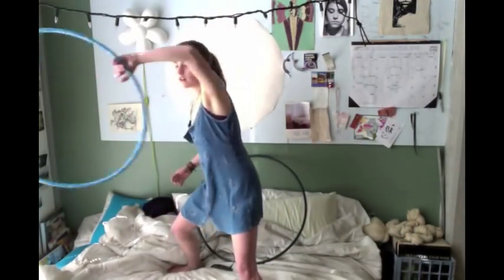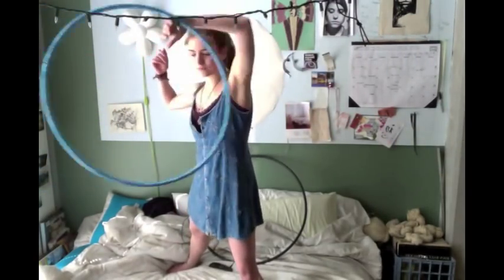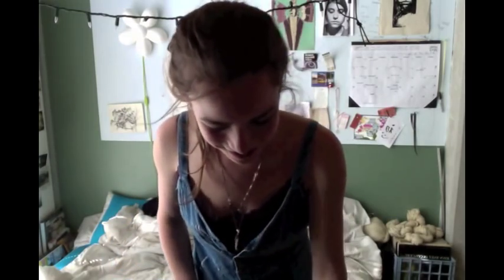This is a tutorial for a linear isolation. The idea is that you want the hoop to be moving along a plane. As mentioned in the first video, it takes a lot from the wallflower and the isopop — where it starts, you send it out like an isopop, and then your arms move across your body. You're still going to move your arm up like you do with the anti-spin, just to a lesser degree.